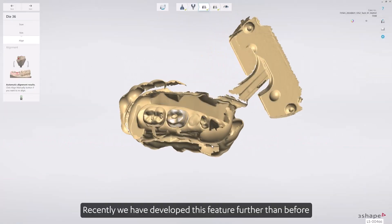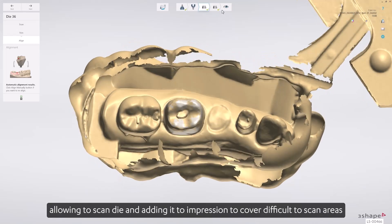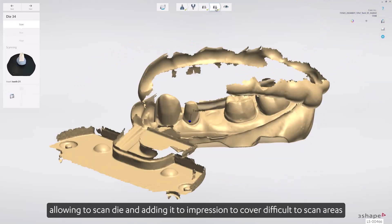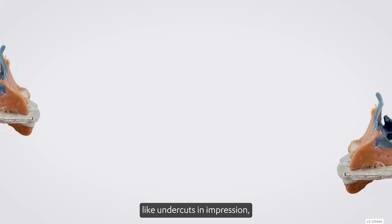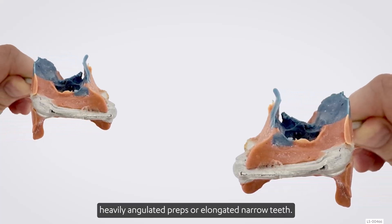Recently we have developed this feature further, allowing scanning of dye and adding it to the impression to cover difficult-to-scan areas like undercuts in impression, heavily angulated preps, or elongated narrow teeth.